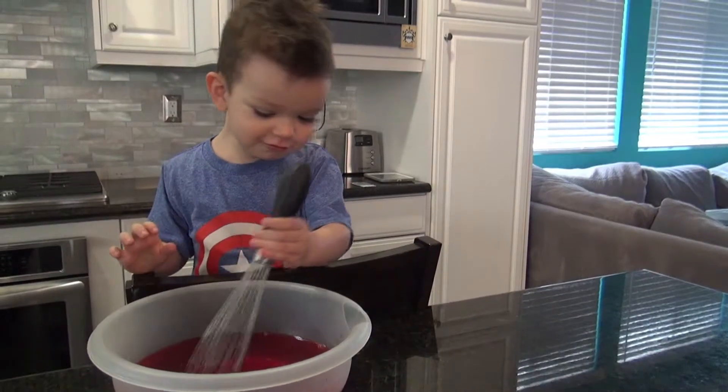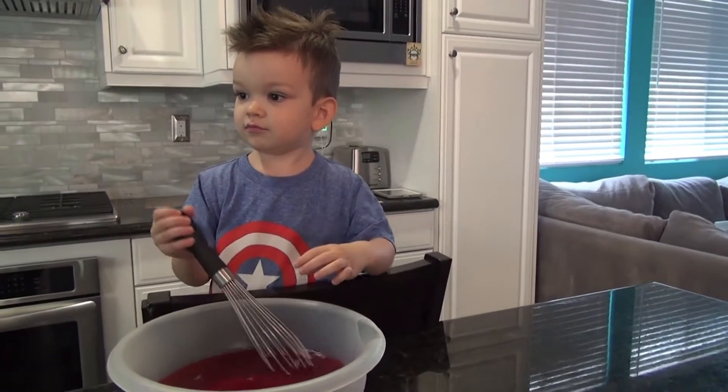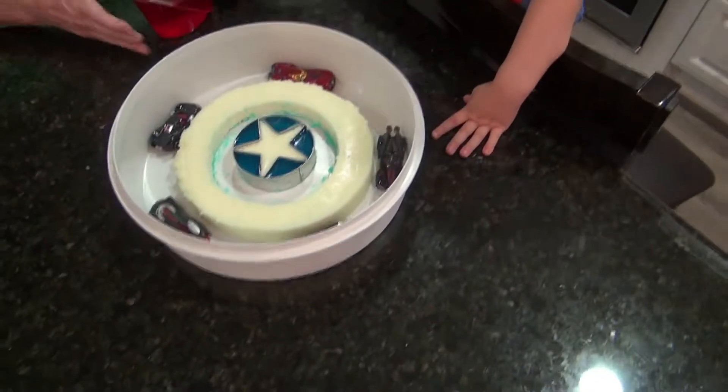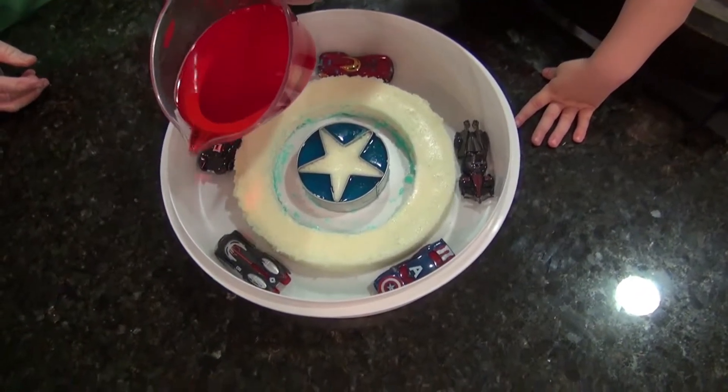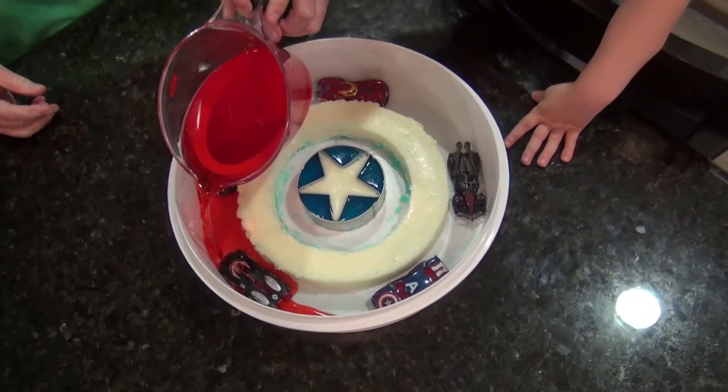Does it smell good? It is. Oh. Cold water. Keep stirring. What a good helper. Okay. Let's pour it in the mold.